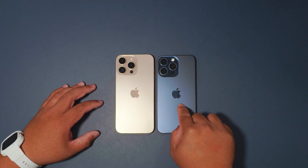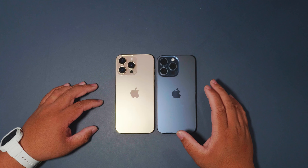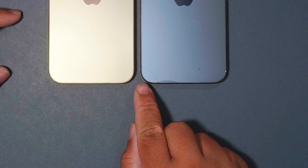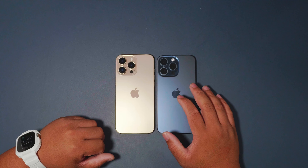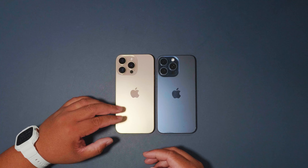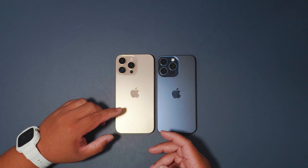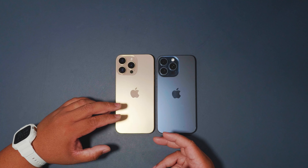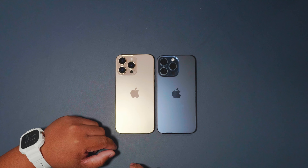The blue color on the 15 Pro Max is not a very good color because it gets scuffs a lot — I've already chipped the back glass on mine. The iPhone 16 Pro Max got rid of the blue and added Desert Titanium, which has a mocha or coffee-like tone, kind of like a tiramisu or chocolate dessert color.